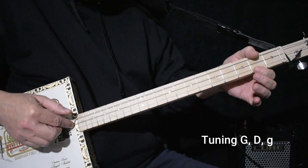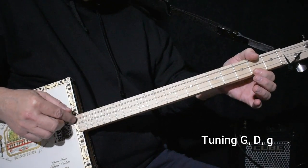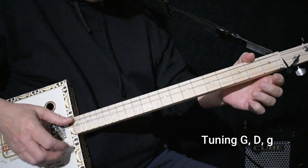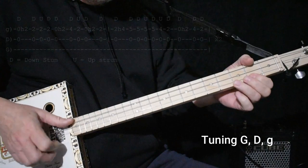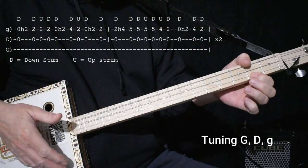Sometimes I reach over with my thumb and I sort of mute this string. That's the main lick.